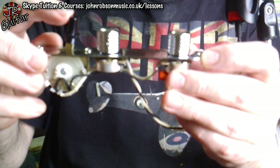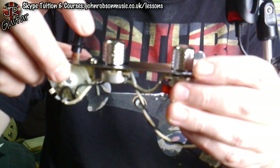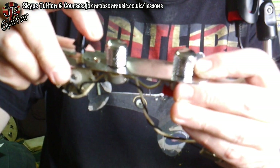Many of you already know what that means, but in case you don't: you have bridge pickup, then both pickups wired in parallel — as you'd normally get on the middle selection on a Telecaster — then both pickups again but this time wired in series, which gives a big fat humbucker kind of tone, and then the neck pickup. So: bridge, normal middle position, big fat humbuckery sound, then standard neck pickup.